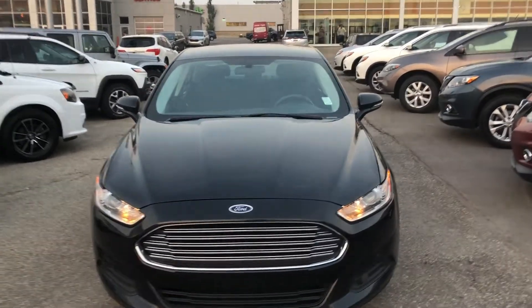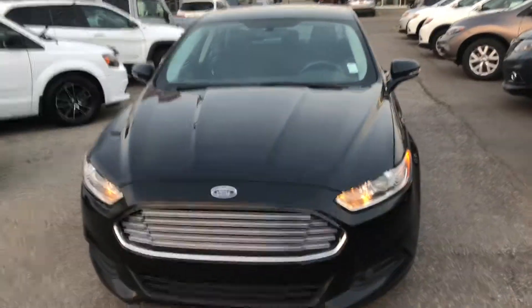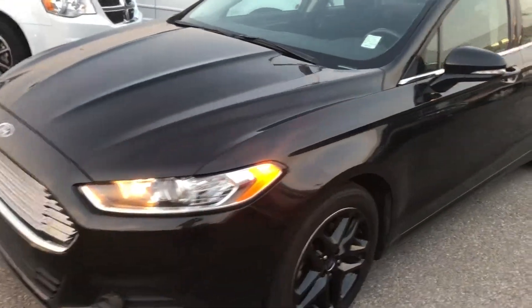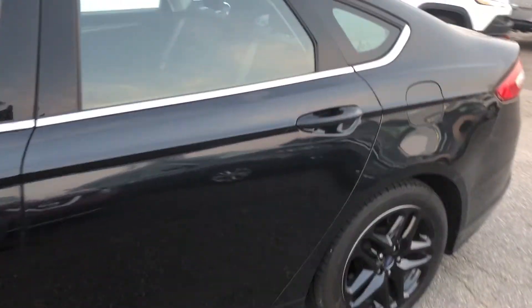Hi Stacy, this is Anish here from Sherwood Nissan. I'm making a video of a 2015 Ford Fusion — you just saw this a few hours ago, so I'm making a video for you. Very nice car, no scratches, no dents, clean.